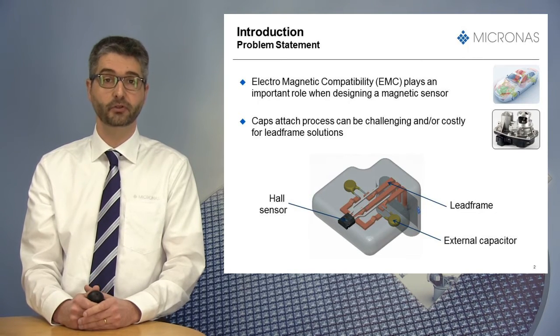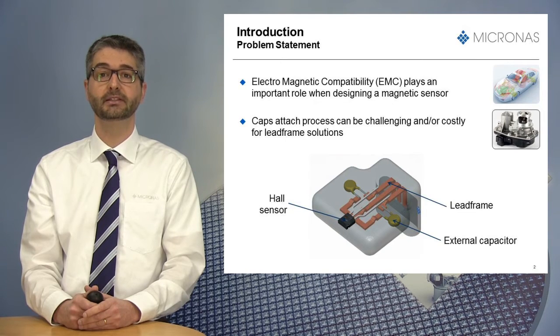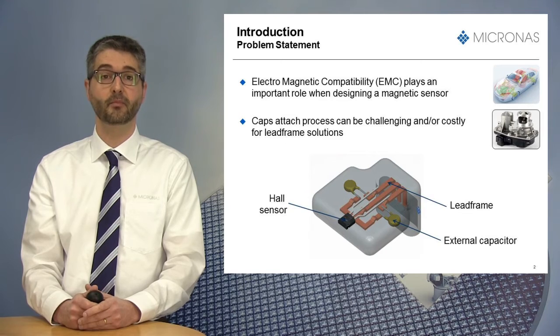In various powertrain modules, like those used for throttle or turbochargers, sensors are directly welded on a lead frame instead of being soldered on a PCB. Since external capacitors are most often needed to protect the sensor, the capacitor attach process can be technically challenging and/or costly for such solutions.